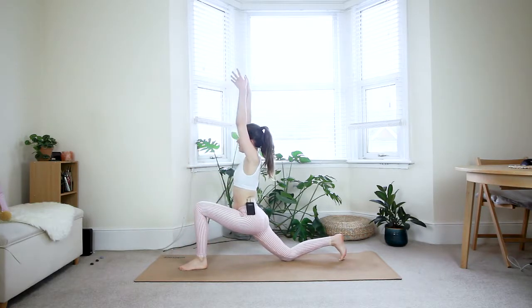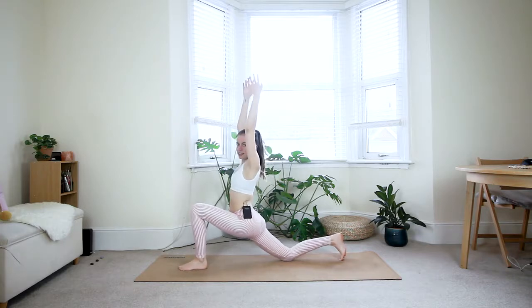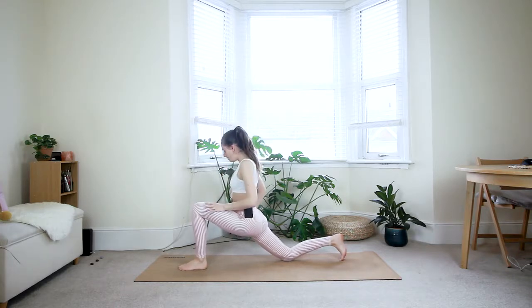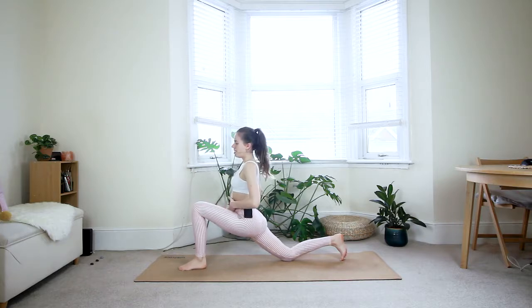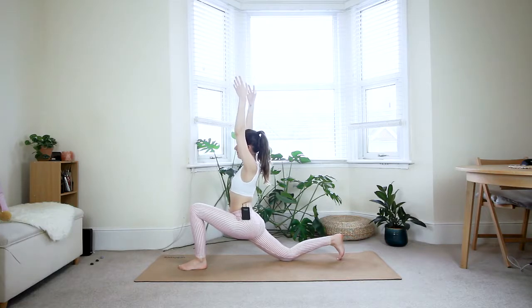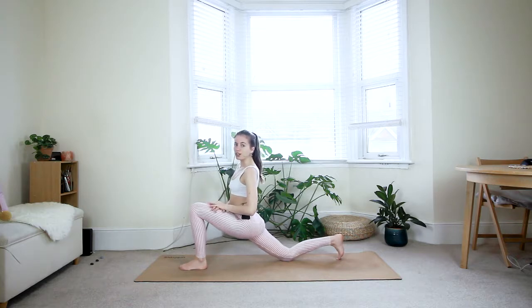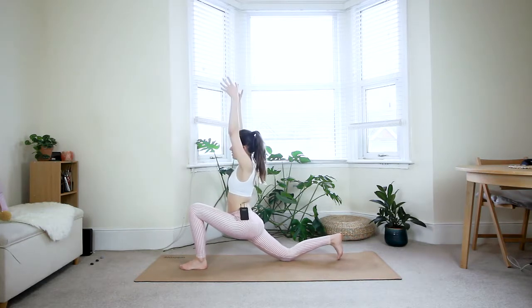Inhale, reach up — core nicely engaged. Allow your hips to sink down a little so you feel a good stretch at the front of the right thigh, but make sure that as you sink the hips down, your core stays engaged — very important to protect your low back. Option one: keep the arms stretched out. If you want more stability, just place your hands onto your front thigh.